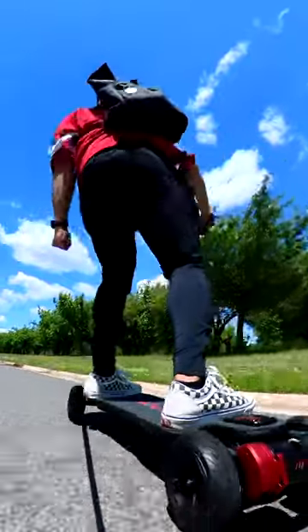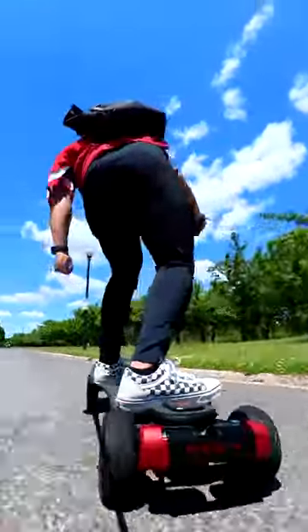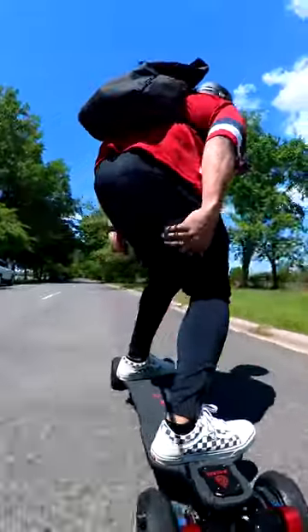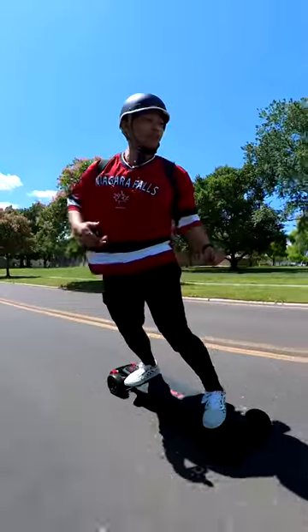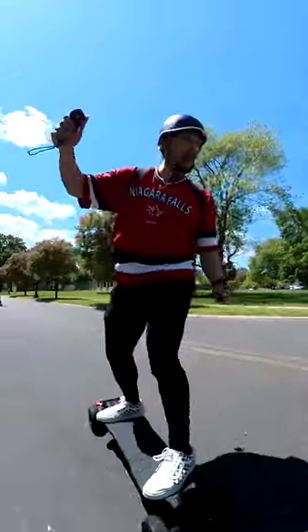You know, this is actually kind of tiring. I can already feel my legs — these hammies back here — they're getting a little sore. I'm moving around my whole body: my legs, my back, my arms, everything. My core especially is being engaged when I ride.